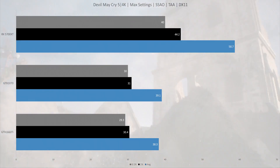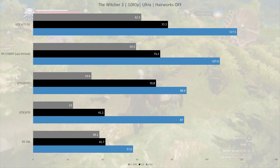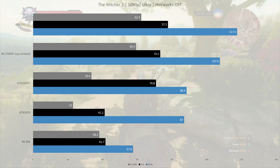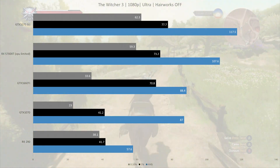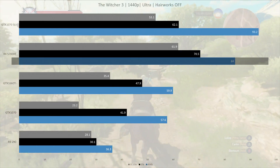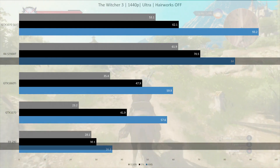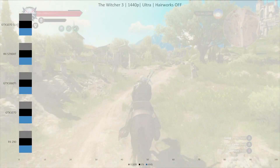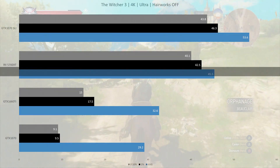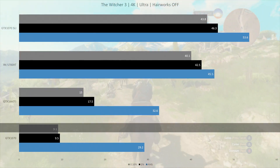This title doesn't support SLI, so I haven't tested SLI. Next game is The Witcher 3. At 1080p, the RX 5700 XT is held back by the CPU — when tested with the R5 3600 it was on par with the SLI setup. At 1440p the GPU does most of the hard work, and the RX 5700 XT is able to stretch its legs at 84 fps on average — 11% behind the SLI setup, but 46% ahead of a single GTX 1070 and 131% ahead of the R9 290. At 4K, the two 1070s in SLI increase their lead slightly at 53.6 fps versus the 5700 XT's 45.5 fps — an 18% difference in favor of SLI, though the 5700 XT is still 56% ahead of a single 1070.